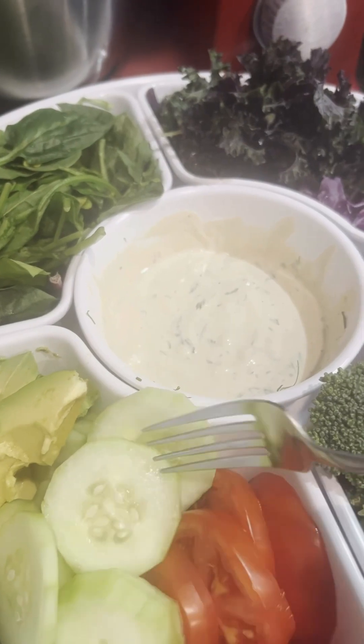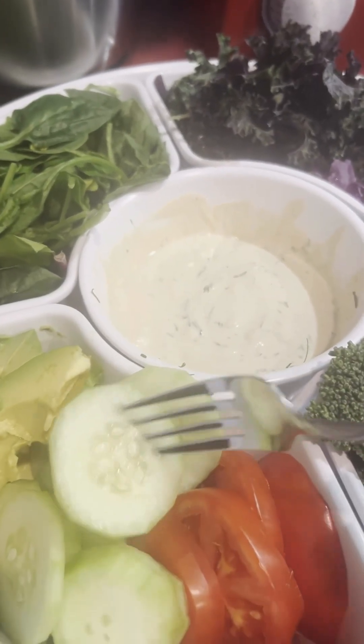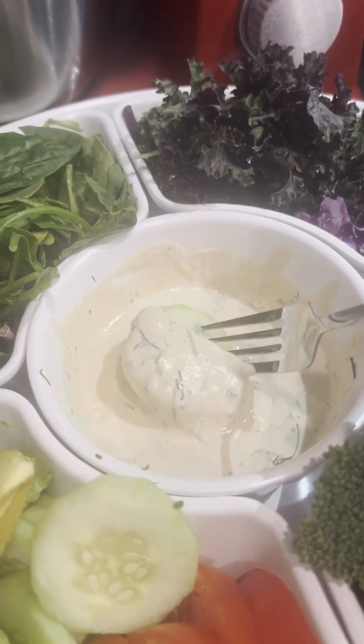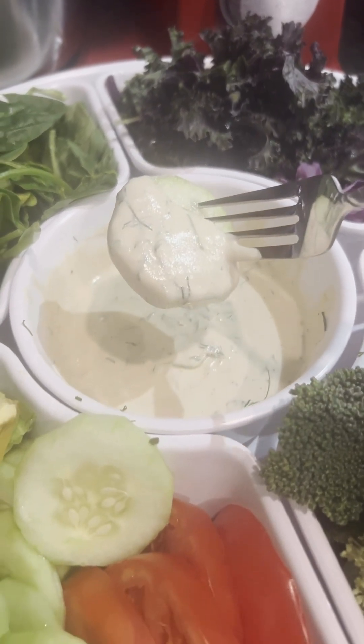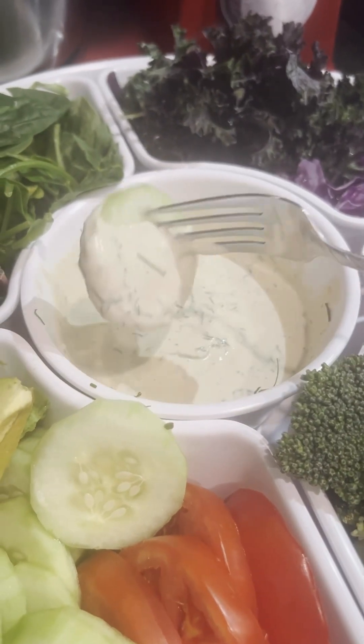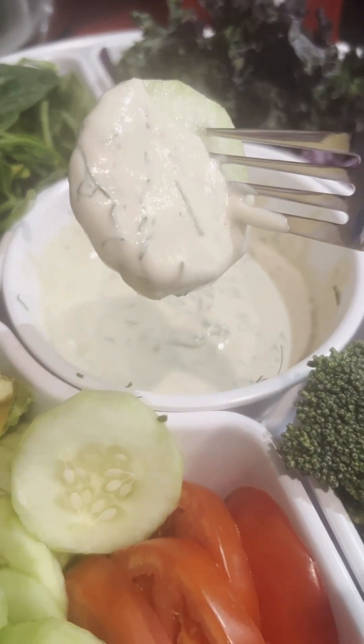Now we're going to go ahead and try our vegetables with this. Whatever vegetables you're having on the platter, believe me, you're going to enjoy it with this delicious ranch. Wow — and it's so thick, it's not even dripping off this cucumber right now.